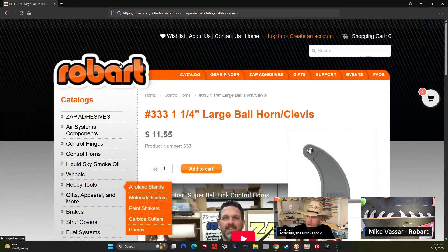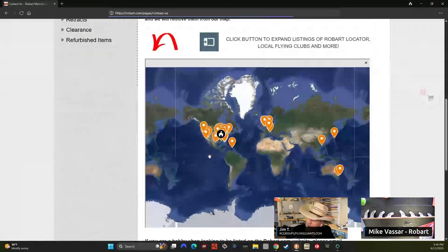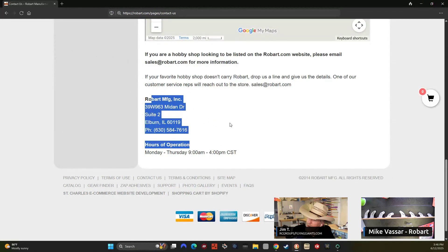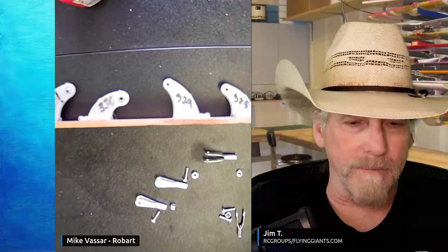If anybody's got questions on any of these horns, give us a call at 630-584-7616, extension 2. You'll talk to myself or my business partner Dan. Shoot us an email at sales@robart.com and we'll get you taken care of. To recap, we've gone over control horns, clevises, and the reason Robart's are so good — the rotating balls, the lock nuts, the whole deal. You don't have to worry about ours coming apart with that nylock in there.